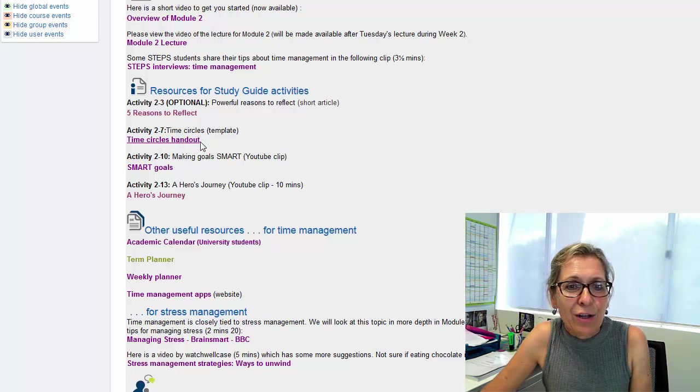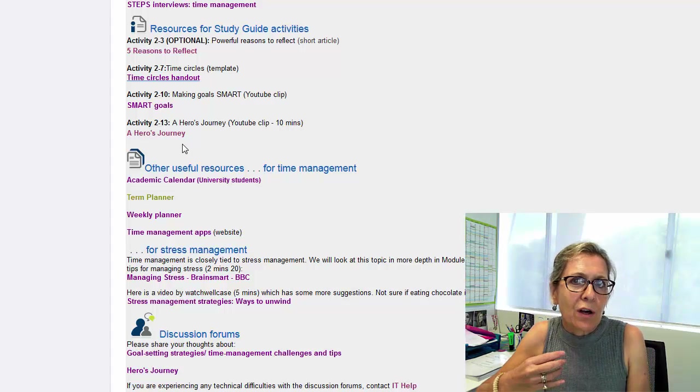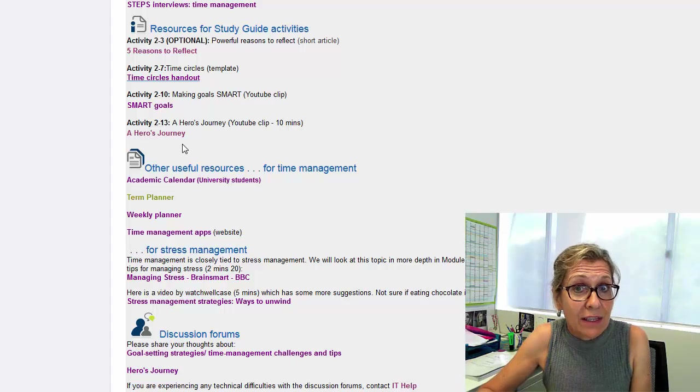I also wanted to point out this presentation by Trixie James about the hero's journey. You'll read more about that in the study guide. Basically Trixie takes us through her journey as a learner and how she came to teaching and her career — the highs and lows along the way. Trixie is a lecturer on the Bundaberg campus, and many people find it a very interesting story. The whole idea of the hero's journey is something that is motivational for many people, so do check that out.